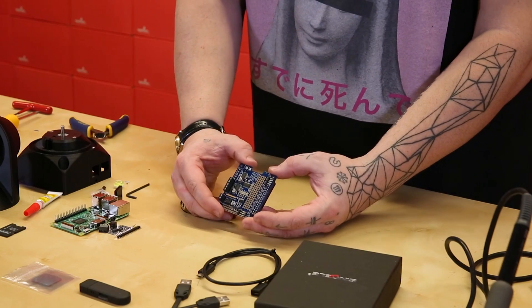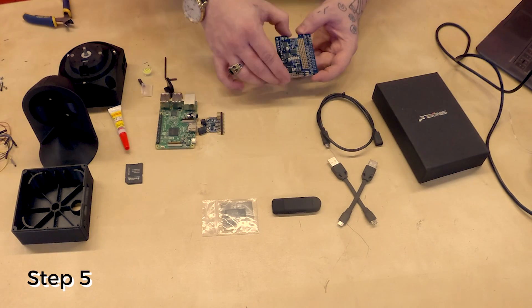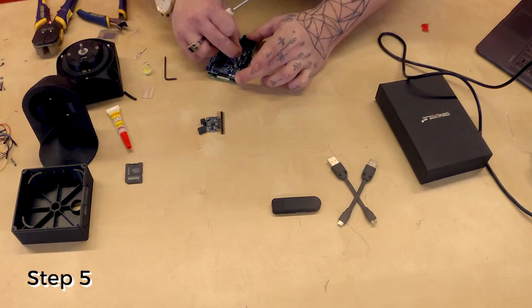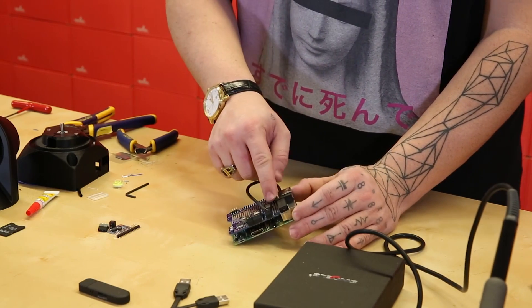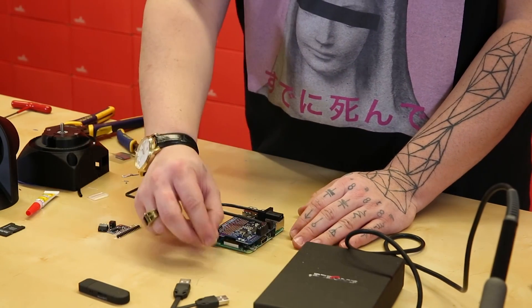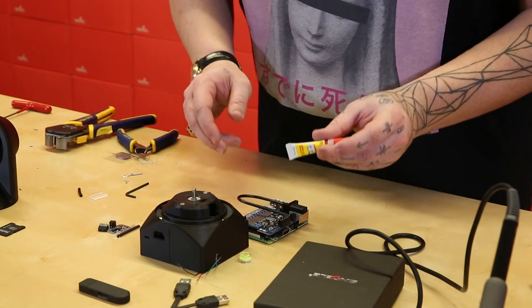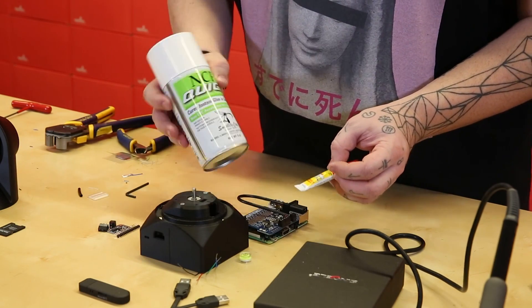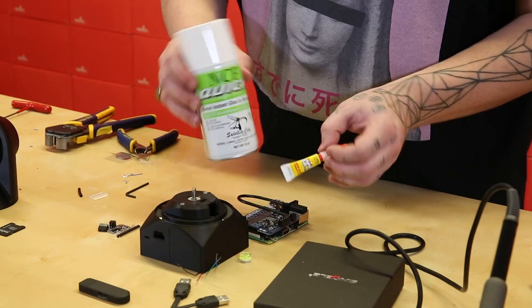Step five is to assemble the female micro USB cable. Step five is complete — we have the female USB cable hooked in with a 3D printed spacer. The next step involves gluing the spirit level into place on the 3D printed base. I'm going to use some NCF Quick, which is a superglue accelerant, to cure the glue in about a second so I don't have to wait for it to dry.